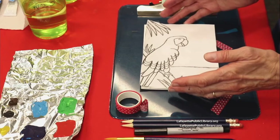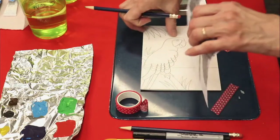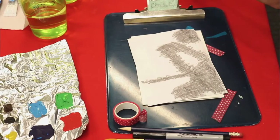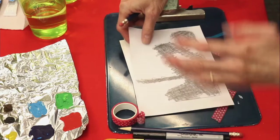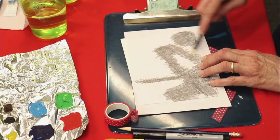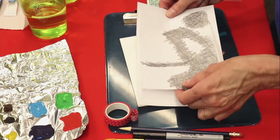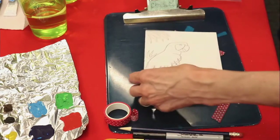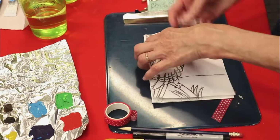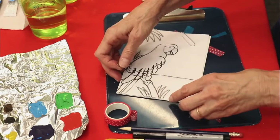The next thing we're going to do is get our pencil. To save time, I already did this — we're going to put the pattern face-down on the back of a white sheet of paper and rub, putting a lot of graphite on there so we can transfer it. This is how we're going to transfer our picture to our card. I took it and paper-clipped it — oh, I forgot to tell you to get paper clips! We need paper clips to paper-clip our pattern to our watercolor card.